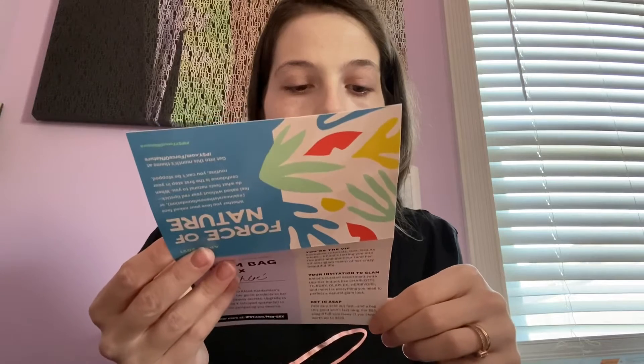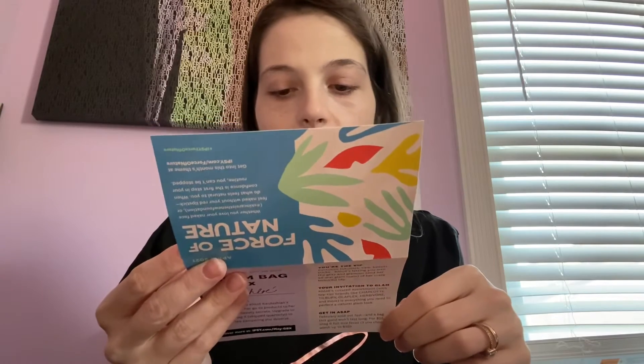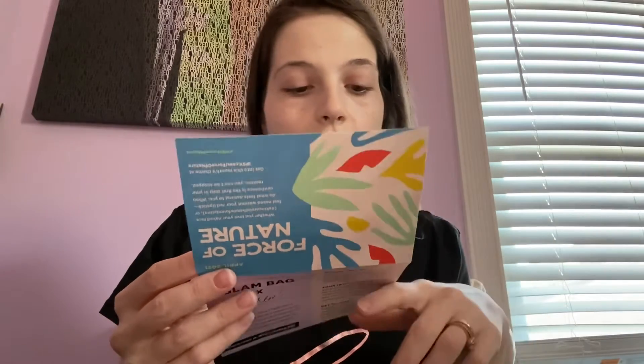The theme this month is Force of Nature and it lists five skin-friendly superfoods: grapes for fine lines, avocados for dry skin, sweet potatoes for acne-prone skin, chia seeds for sensitive skin, and leafy greens for overall health. I think the chia seeds and grapes would be good for me — and the avocados, but I really don't like avocados, so that wouldn't work for me.